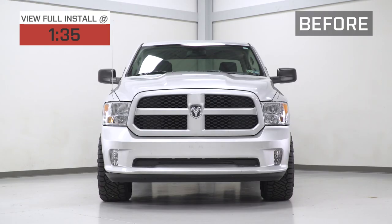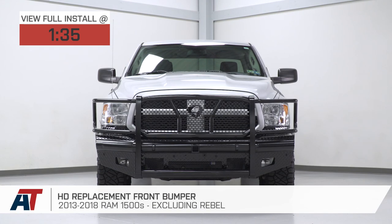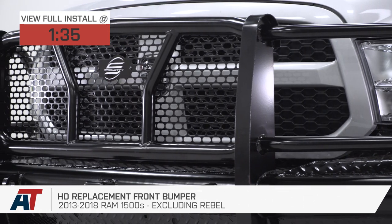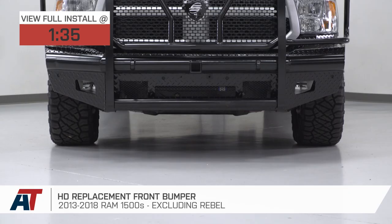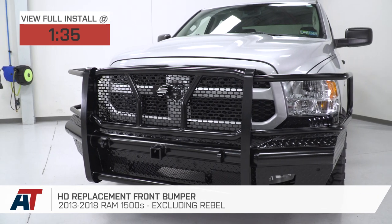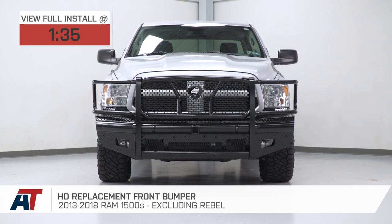Hey guys, it's Sarah with americantrucks.com, and today we have a review and install of the HD replacement front bumper fitting your 13 to 18 Ram 1500, excluding the Rebel. This is perfect for the Ram owner who's looking for a beefy steel front bumper that also includes the brush guard section up top to give you the most protection for your front end.